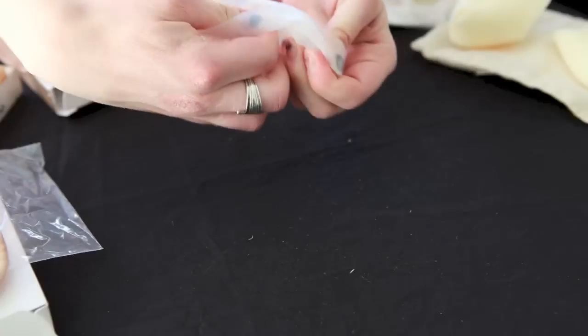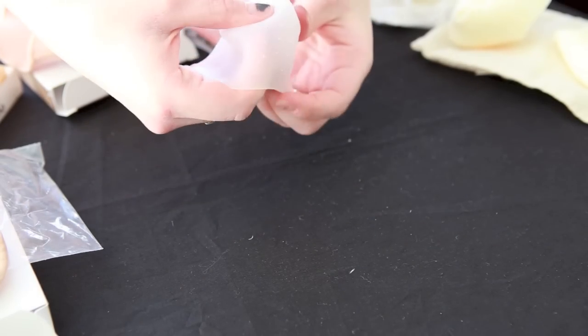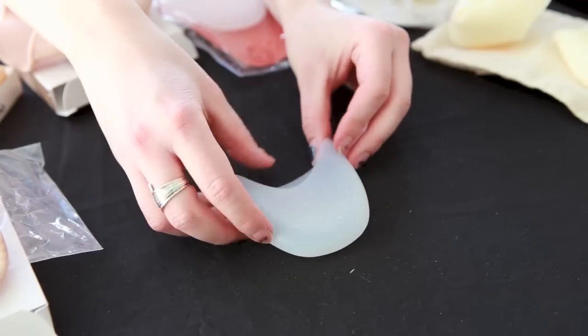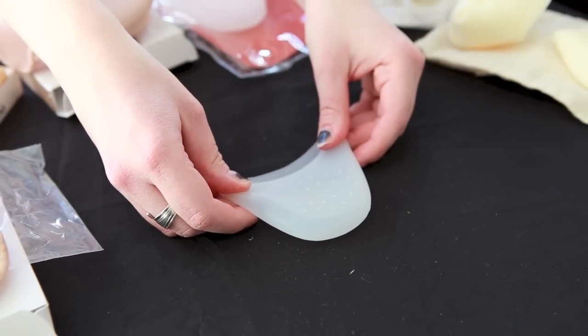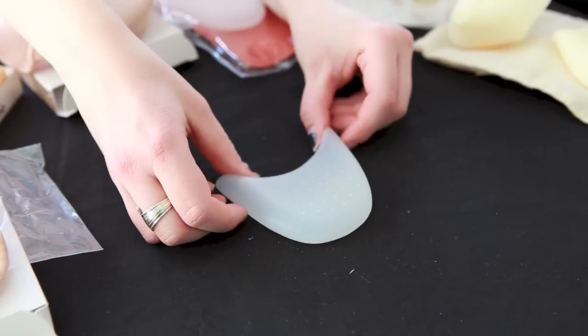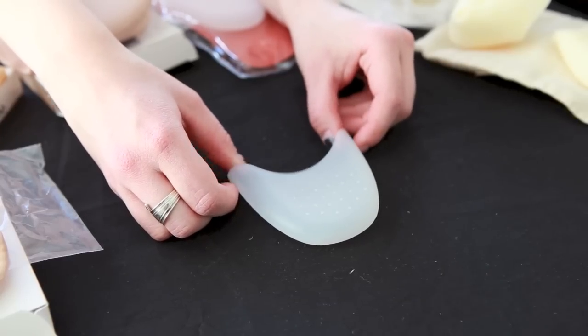A more recent innovation is the gel toe pad, which is constructed out of silicone gel. These come in a variety of thicknesses, and it's especially important to watch the thickness because if you go too thick you might have to go up a half size or whole size with your pointe shoe just to accommodate the pad — and that's not always a great idea because you want your shoe to fit nice and snug.